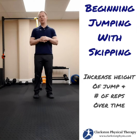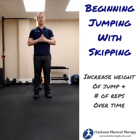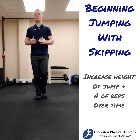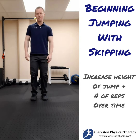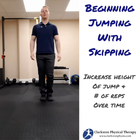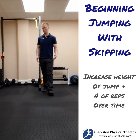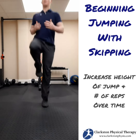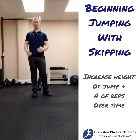Once you're able to get through double leg jumping, we want to do single leg jumping — that could be simply skipping. I switch feet, but again I'm landing with the soft knee. After doing it in place, you can always do it moving forward, which would be skipping.